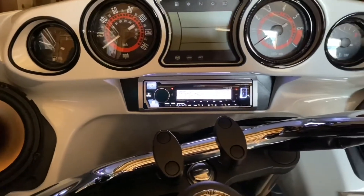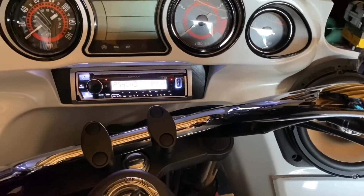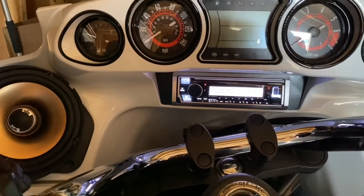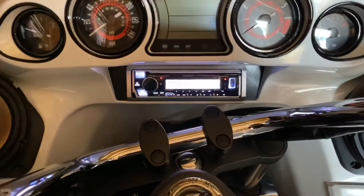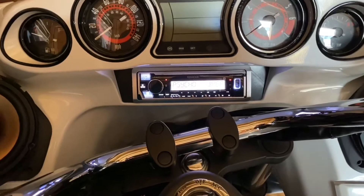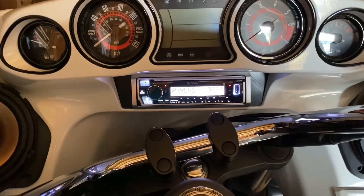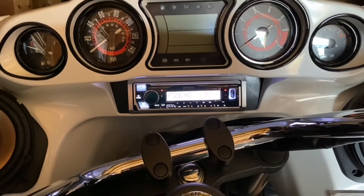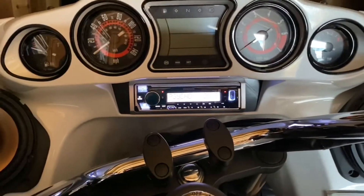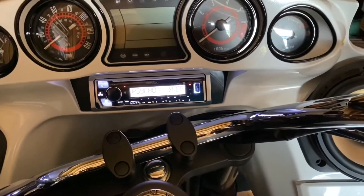I've got a bit more to do. I'm going to finish up with the fairing before I put it back on. I am going to put Dynamat inside the fairing, paint the auxiliary lights and the chrome trim black, and go from there. Once that's done, I'll button it all up and put it all back together.